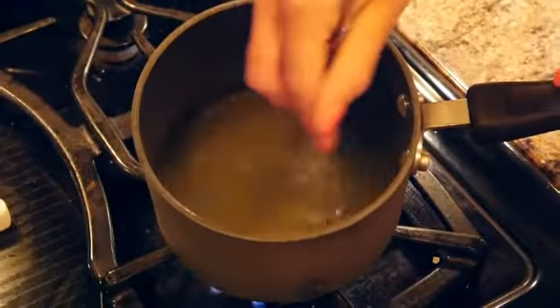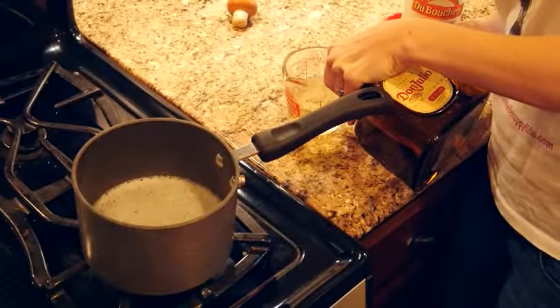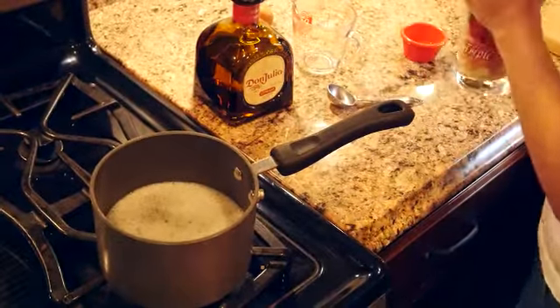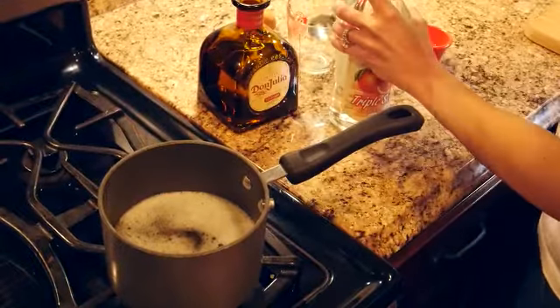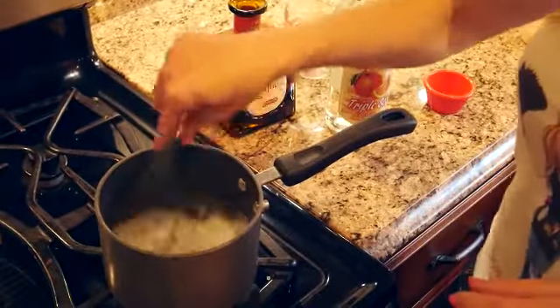Now you want to stir the gelatin until it dissolves, for about five minutes. Now that our gelatin has dissolved, we're going to add our tequila, triple sec, and a little bit of lime juice. We're going to add three quarters of a cup of Don Julio tequila, two tablespoons of triple sec, and two tablespoons of sweetened lime juice.